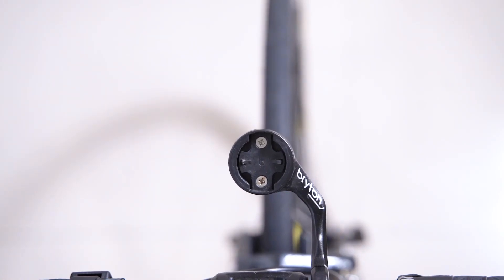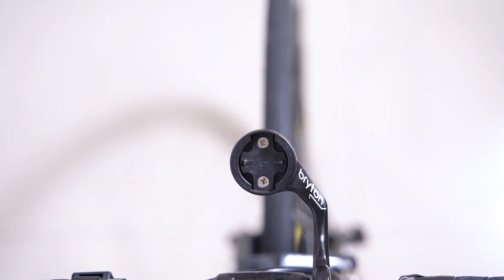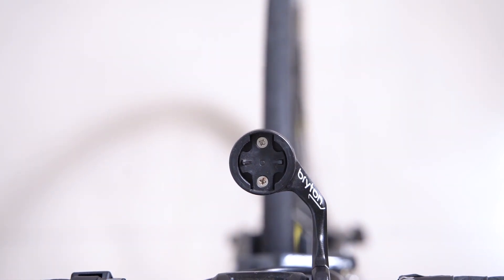Hello and welcome to our video. Today we will be configuring our indoor smart trainer with the Rider 750. In this video, we will go through connecting our smart trainer, modifying trainer settings, adjusting resistance levels and desired wattage, as well as following a workout and virtual ride.